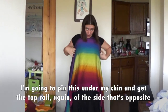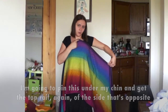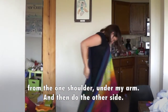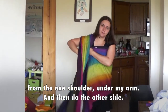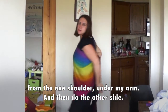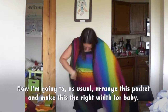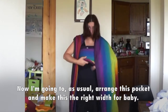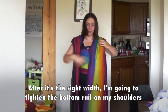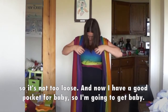I'm going to pin this under my chin and get the top rail of the side that's opposite from the one shoulder under my arm. And then do the other side. Now I'm going to arrange this pocket and make it the right width for baby. After it's the right width, I'm going to tighten the bottom rail on my shoulder so it's not too loose.